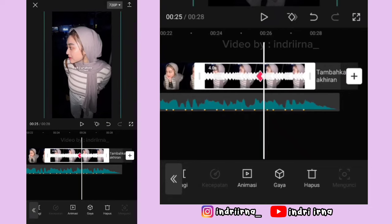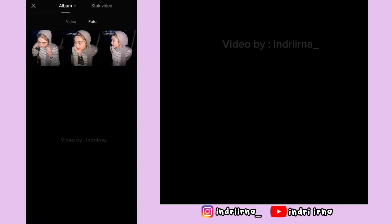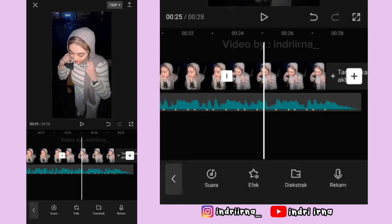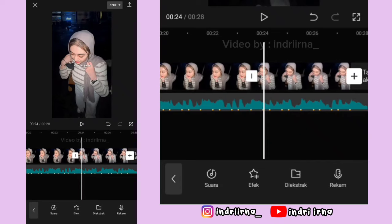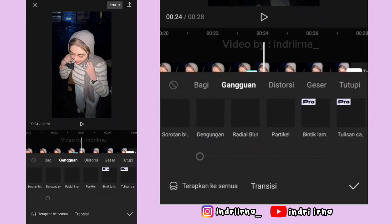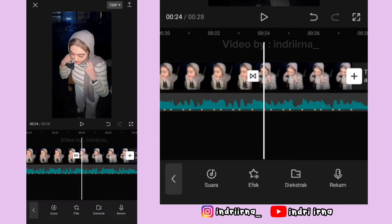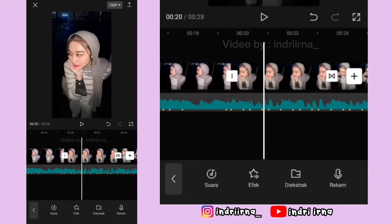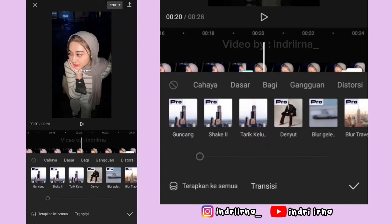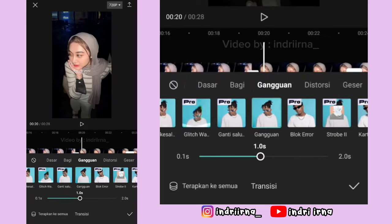Sama kayak tadi, pilih fitur ganti, ganti fotonya ya. Nah sekarang di antara foto ke-5 dan ke-6, klik transisinya. Pilih gangguan, durasinya 1 detik, pilih checklist. Terus di antara foto ke-4 dan ke-5, klik transisinya, pilih gangguan, durasinya 1 detik, pilih checklist.